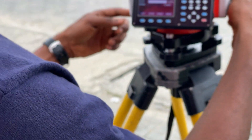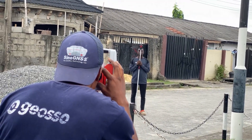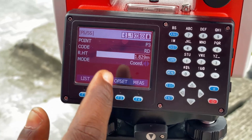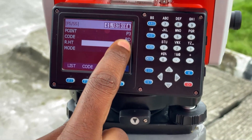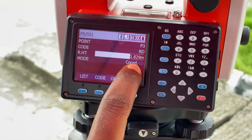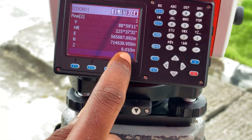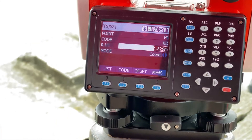For our third station point P3, we're measuring points along the road so we use ARWD for our code. The height of the reflector is 1.829 and we're using the coordinate method. We click Measure to get the coordinates for the third station, then click OK to save.